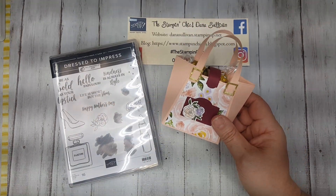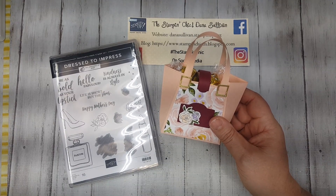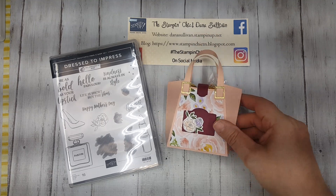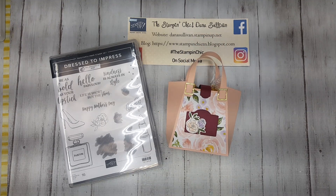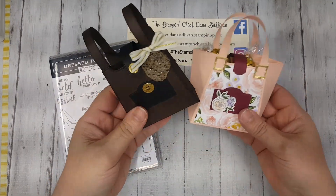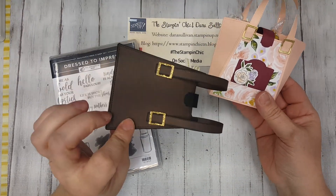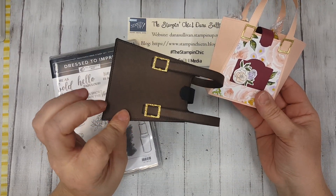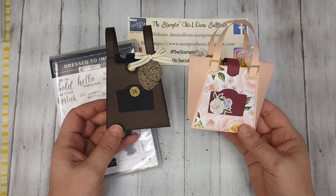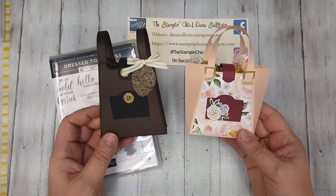I made another one earlier on, and I shared it actually over the weekend. Let me just grab it right quick. Because this is the same die set, but I turned it into a backpack, as you can see. Look at how different the two look, but they're made from the same dies. And I'm telling you, it is so much fun, so cute, so simple. Let's get started.